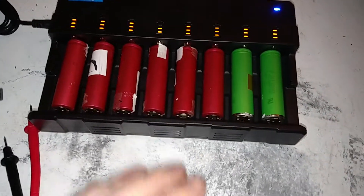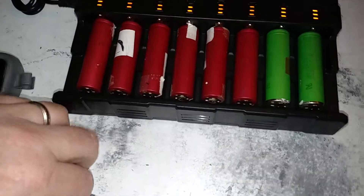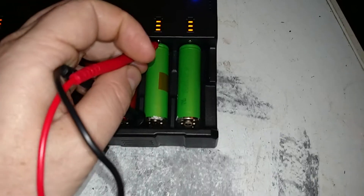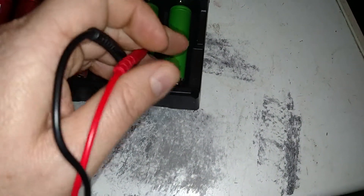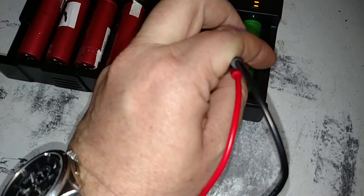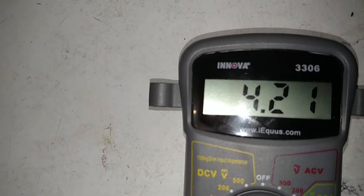It looks like we've got two batteries that are done charging. I'm going to stick the multimeter on them. Right now we're still on the charger. I'm doing this with one hand. You see our voltage? 4.21.